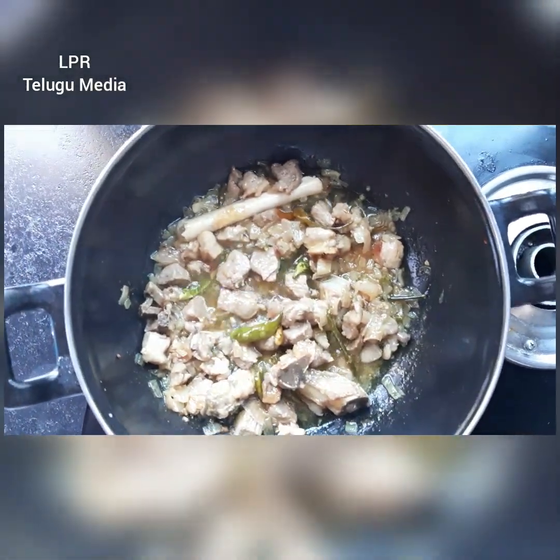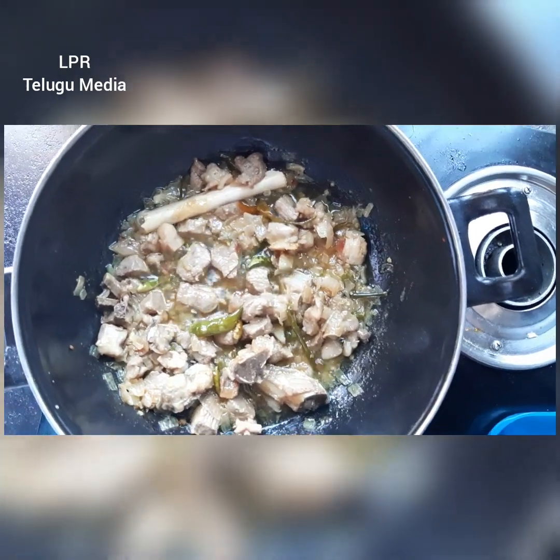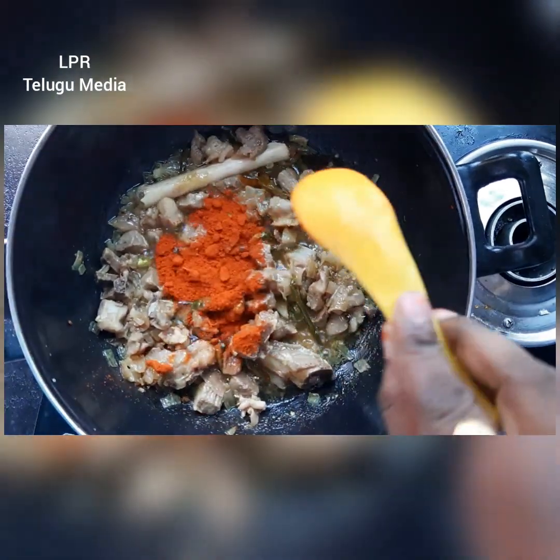Let's add some garlic. Cut 2 spoons of garlic.